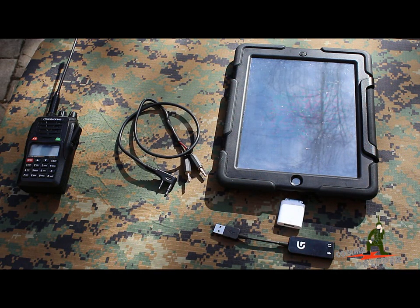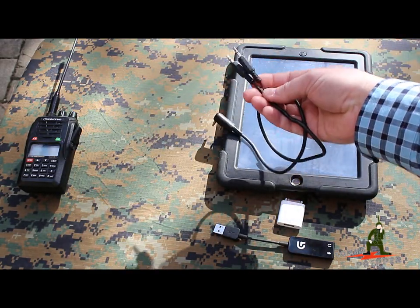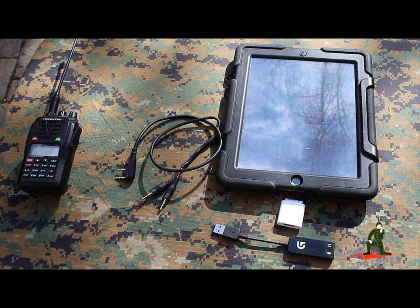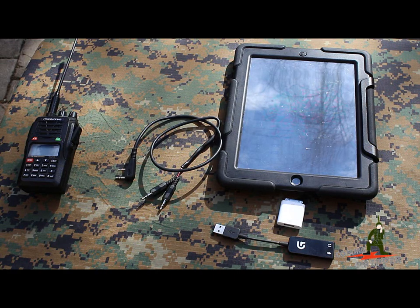That means I can also receive pictures through the ocean radio, but that's going to be a separate video. For today, we're just going to use the brown side of this cable connected to the ocean radio. We'll take a couple pictures with the iPad and transmit them over VHF radio back into the house, where I have my Kenwood radio connected to my USB signal link, which is connected to my desktop computer.